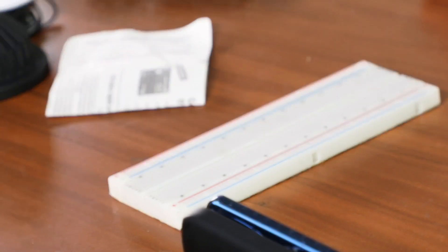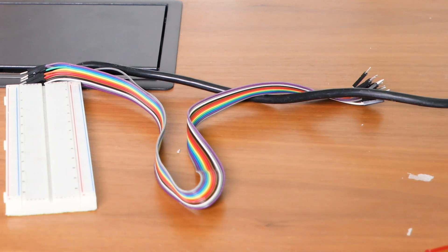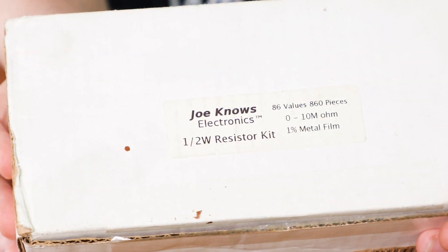So let's start off with wiring. You're going to need the Arduino Uno, a breadboard, some LEDs, a button, some ribbon wire, and a resistor kit.